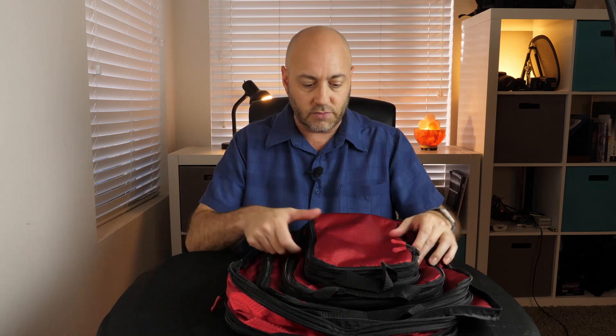My little disclaimer — they did send me these products for free to review. I do like them so far, it's so good. But let's talk about them.